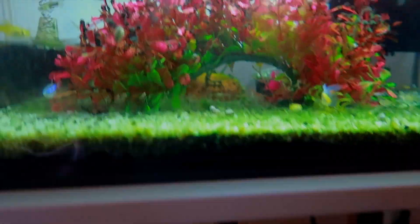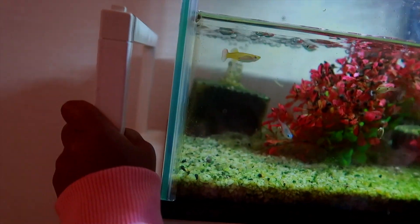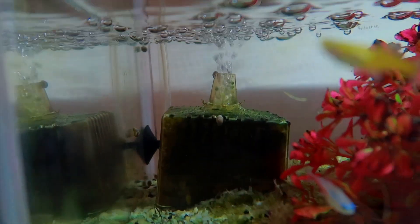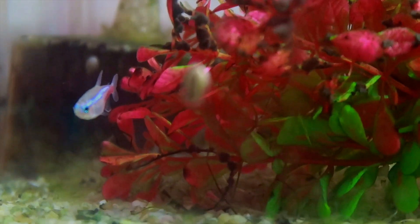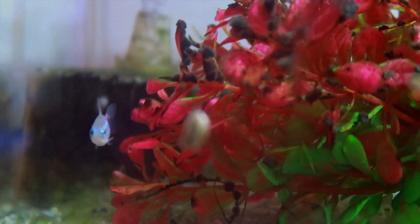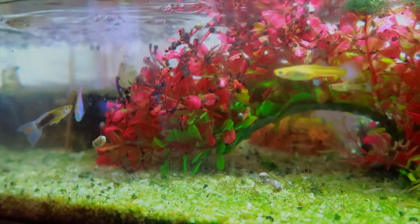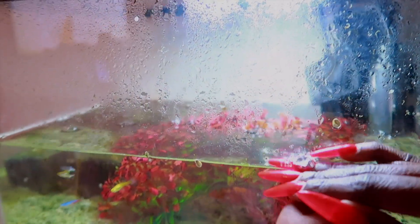You guys, look at this tank — this is disgusting. This is gross. Look at that — that big green block is supposed to be white. Look at the snail, there are so many snails. Someone told me I need to get rid of these snails because they are going to take over the fish tank. And the water level went all the way down — it used to be up here and now it's all the way down here.